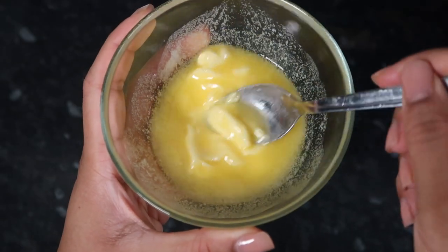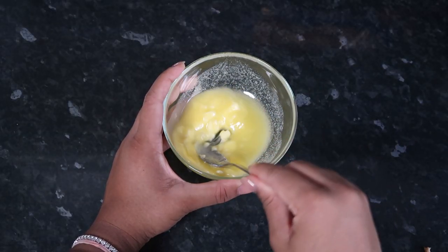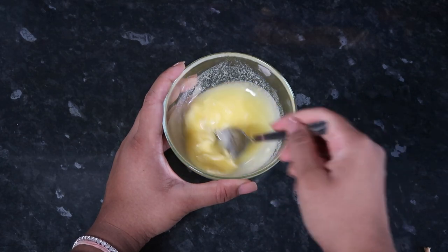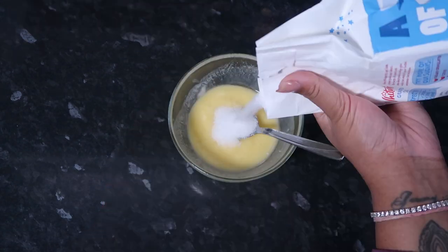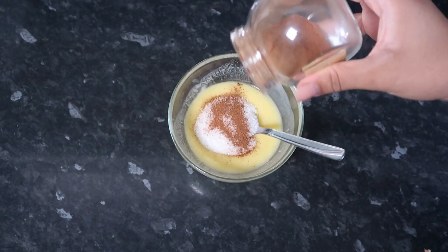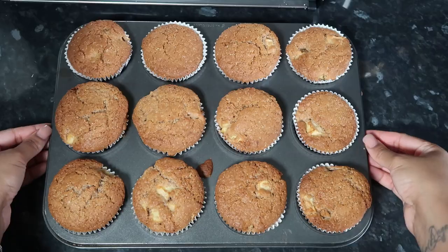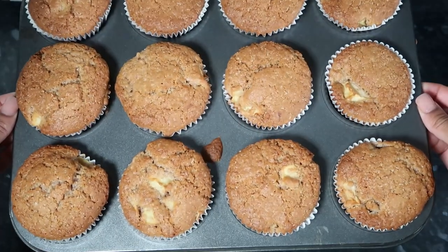Once the muffins are in the oven, I'm making the topping - I kind of eyeballed this. I used a bit of butter and put it in the microwave for about 10 seconds, gave it a good mix, then added some granulated sugar with a bit of cinnamon and mixed it well. Put that to the side.